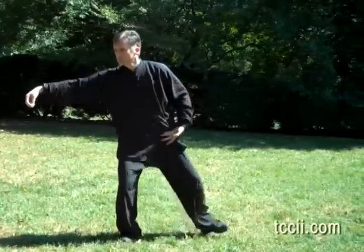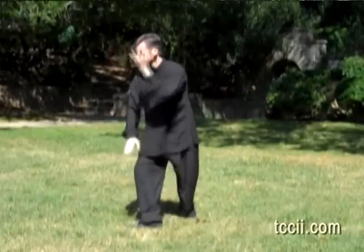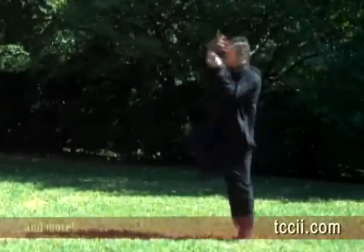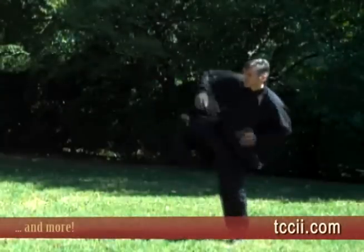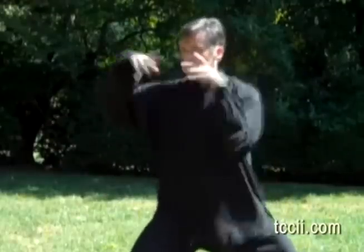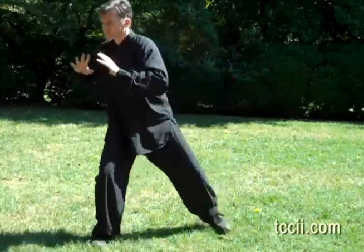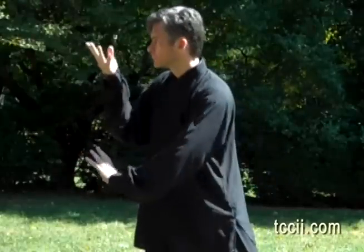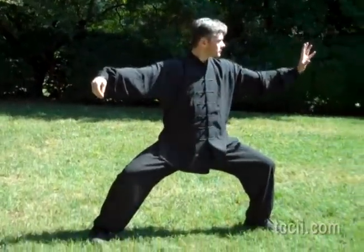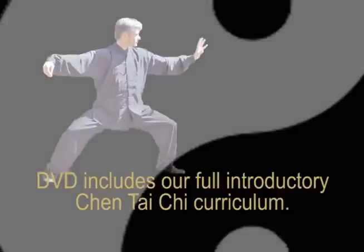We can move in. We can move out. We can rise and fall. We can turn. We can shift weight. We can put that together and create many, many different types of technique.